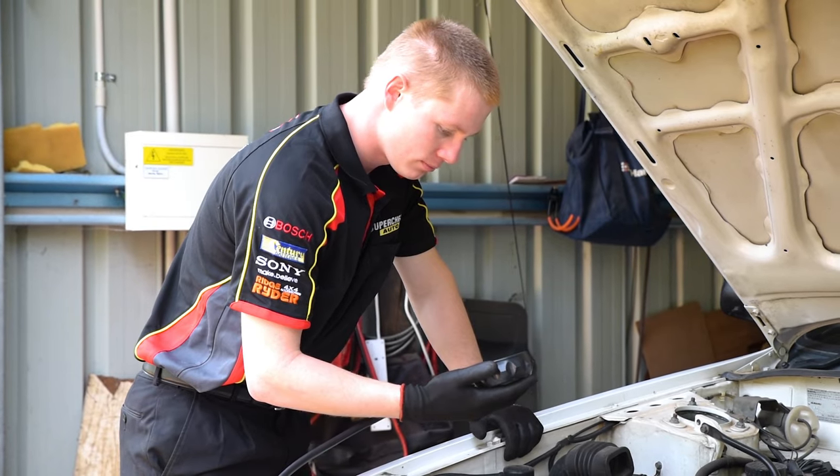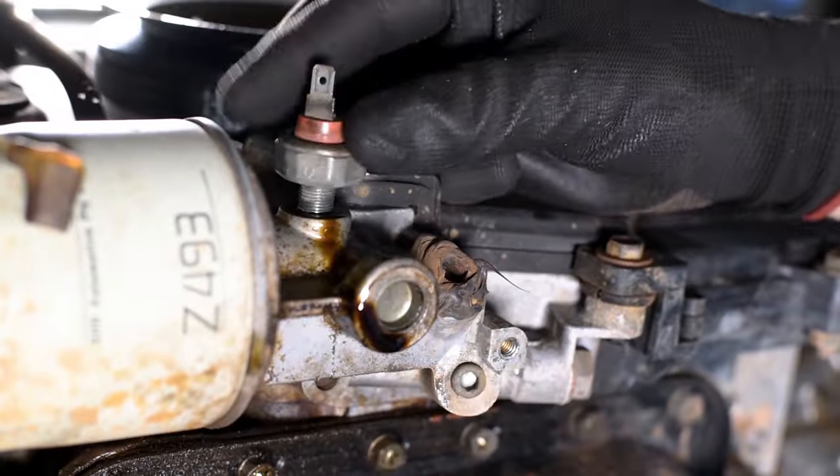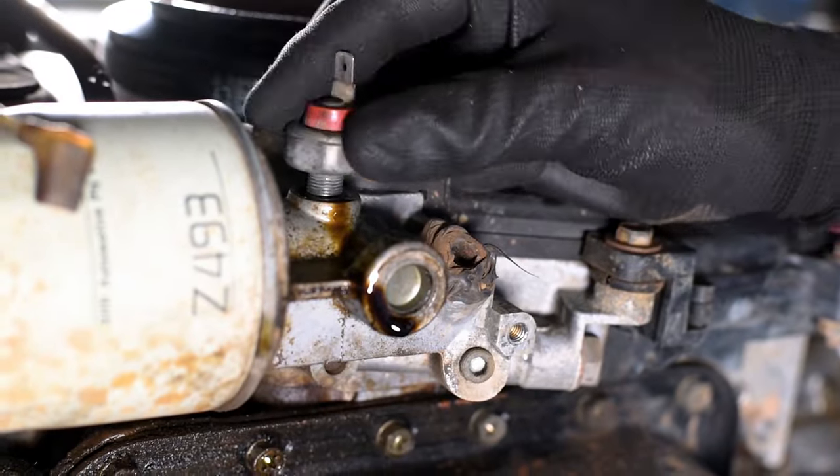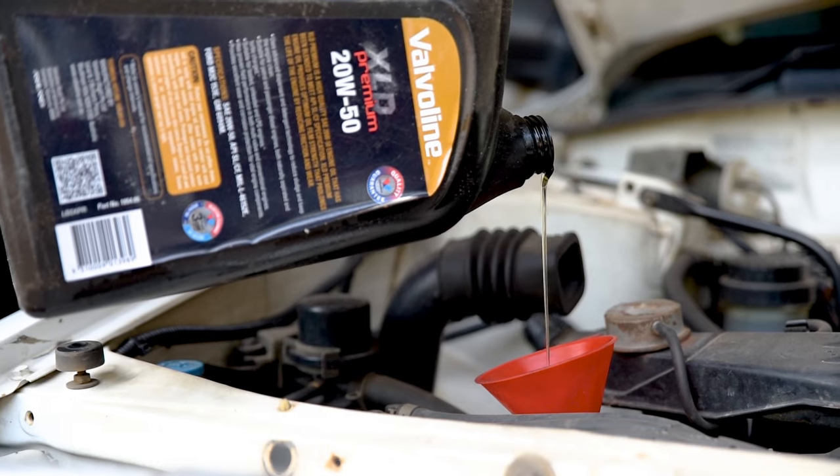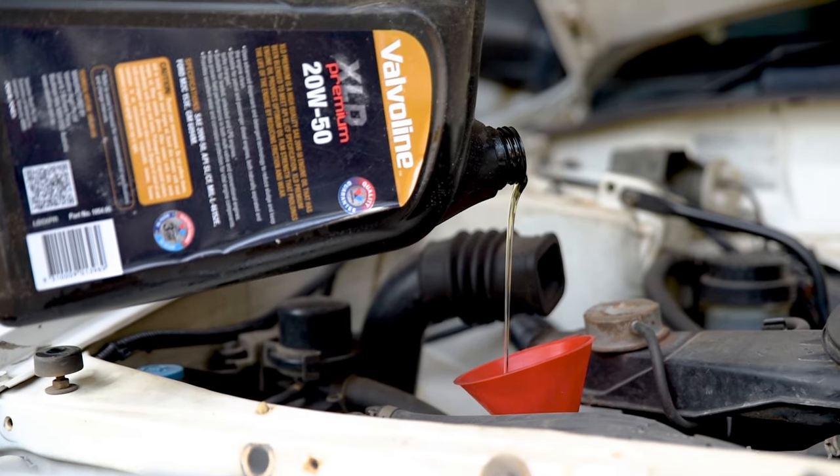Once you've taken the reading, switch the engine off and allow it to cool before removing the oil pressure test gauge and reinstalling the oil pressure sensor. Top up the oil as necessary and the job is complete.